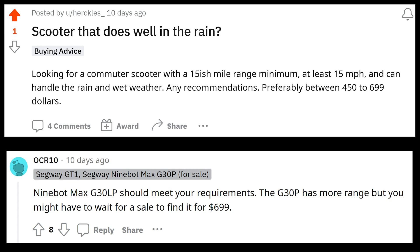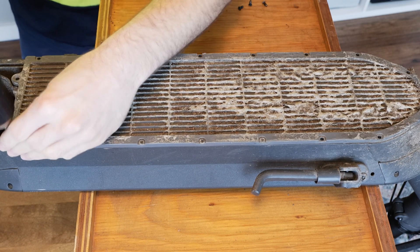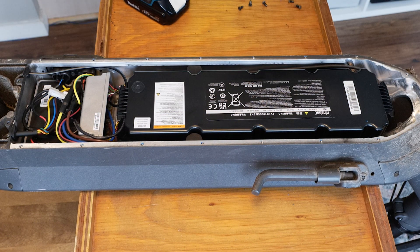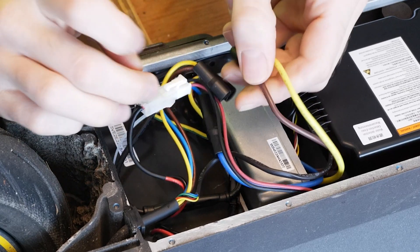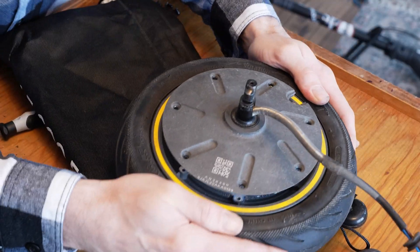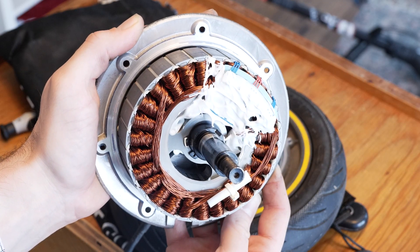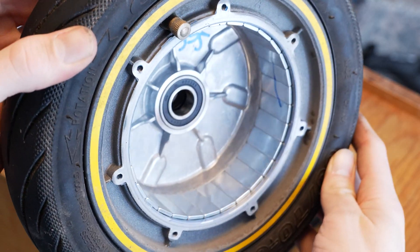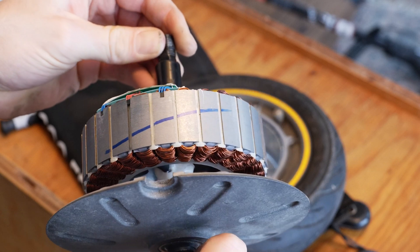When someone is looking for a scooter that is going to see some wet conditions, this will undoubtedly be at or near the top of the list. Let's open this guy up. I've had the scooter for almost a year now, and it has about 2,500 kilometers on it. It was my commuter until I upgraded and had seen its fair share of rain. Initially in the battery compartment, we can see it is clean. There was no sign of water getting in at all. Before opening the motor, I disconnected it from the power.